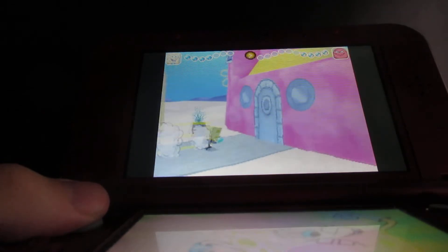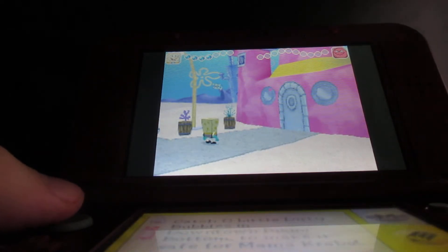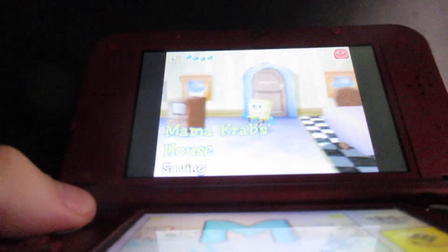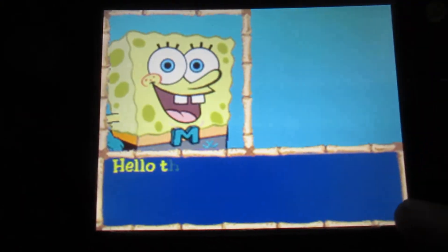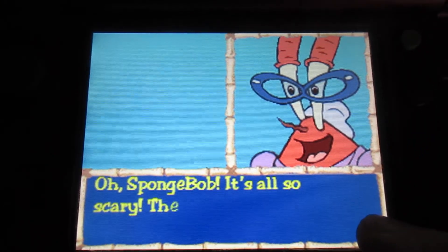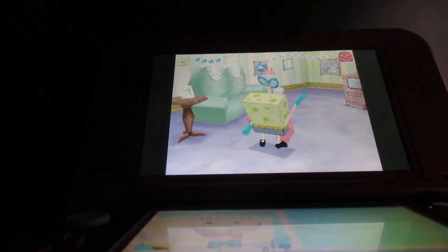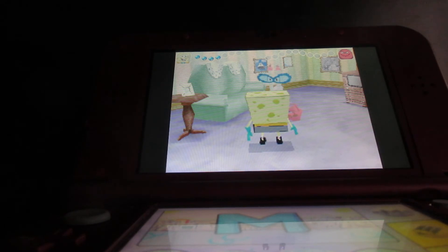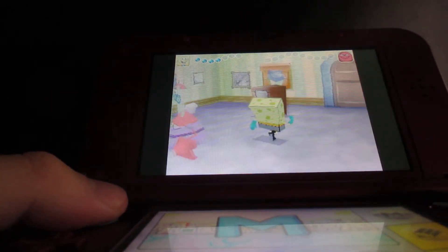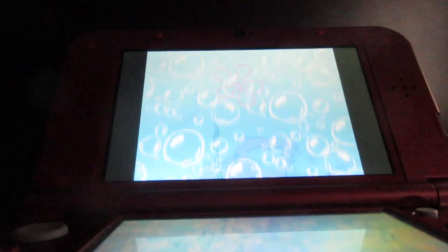Before you go to Mr. Krabs, you're probably wondering what happens when you go back to the mother. I'll go back to Mr. Krabs, don't worry. Sometimes you never know what the characters are going to say when you go back to them. For the jellyfish jelly, this is what I got — the third jar — and then I'll get some more for the fourth jar and tell Mr. Krabs the good news about getting rid of those nasty dirty bubbles.